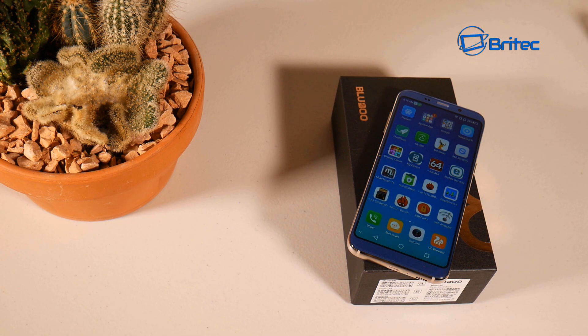I'll leave all the purchase information in the video description if you want to get one. It's a pretty decent phone for the money - it depends on how deep your pockets are, but if you're in the market for a cheap budget phone, you might want to check this one out. My name is Brian from bratechcomputers.co.uk - thanks for watching, bye for now.